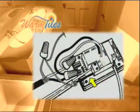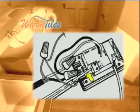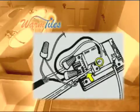Insert the black conductor wire to the L terminal on the lower right corner of the thermostat. Tighten the terminal screw. Then insert the white neutral wire to the end terminal on the lower right corner of the thermostat. Tighten the terminal screw.